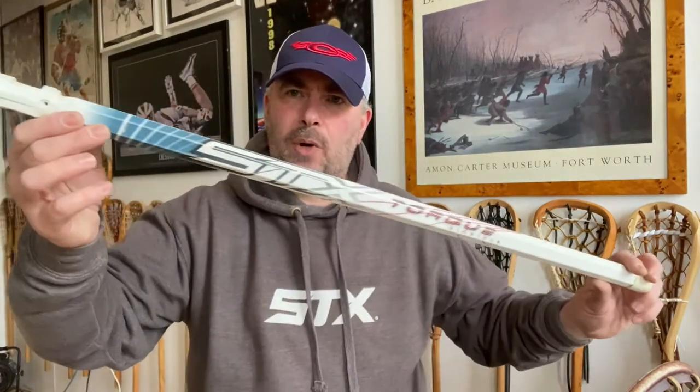There are a couple of other cool Highwalls I'm going to show you. This one still needs stringing, but it's got later graphics on the STX Torque alloy handle, and it's still got the round throat. You'll see later Highwalls where they stopped doing the round throat shortly after the Torque handle, and they switched to the octagonal throat — so they obviously had to remold the head.